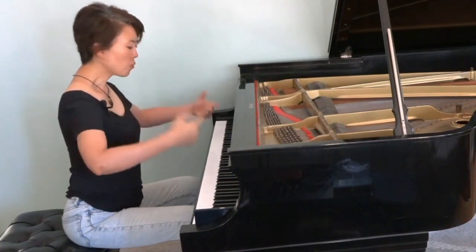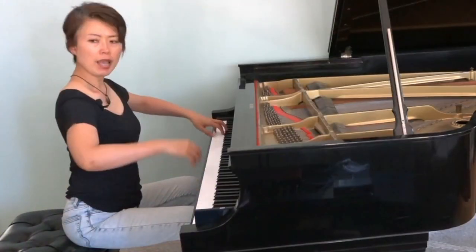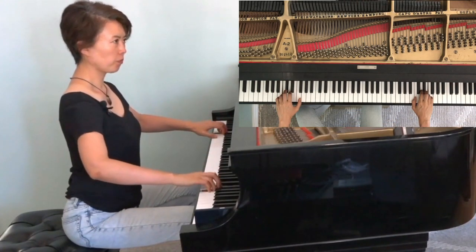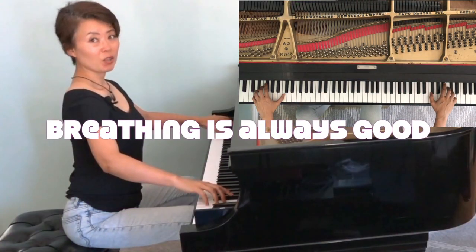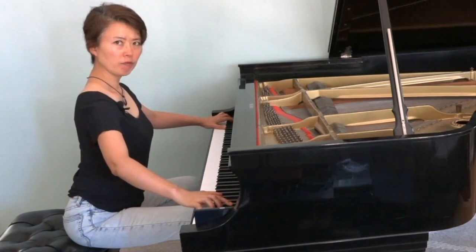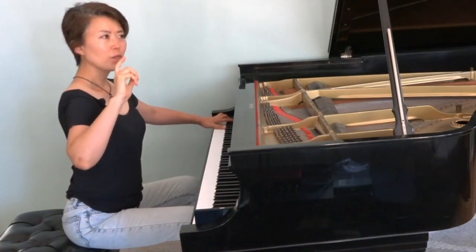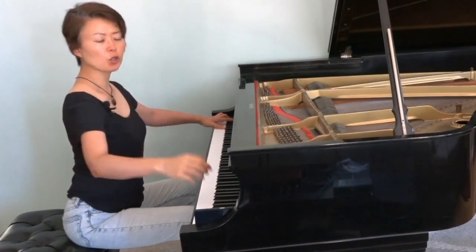Even though I am focused on my fingers, I want to make sure that my posture is good. I am playing from my back, and there is air in my underarms — I'm not constricted, not just focused on my fingers. Breathing is always good — good for mental perspective, but also good to relax your body. When you find yourself not breathing, that means you have tension in your body. Be more aware of your breathing as you're practicing.